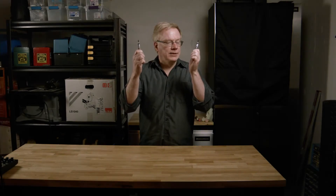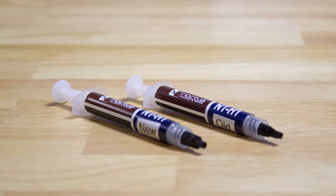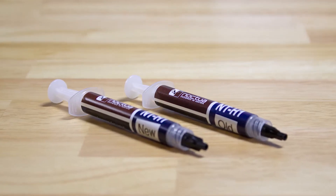We're going to compare new Noctua paste with Noctua paste that's 10 years old. First off, let's look at the paste close up for comparison.